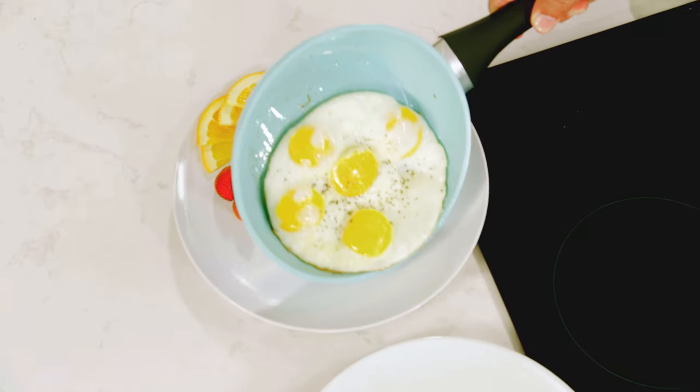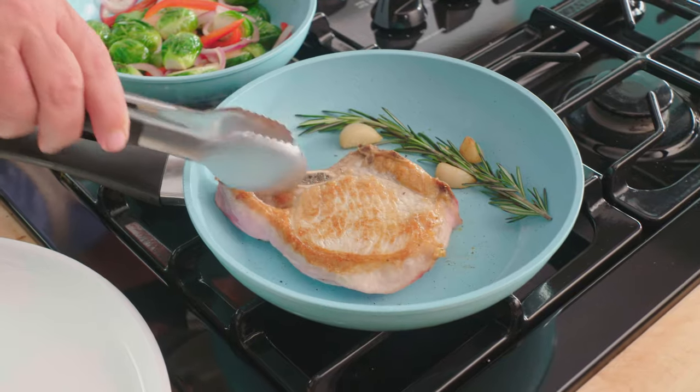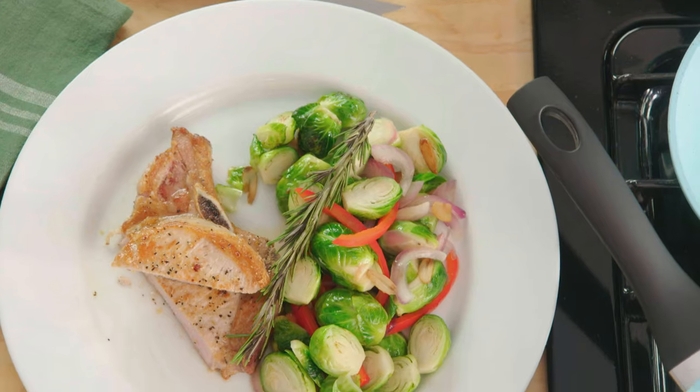Even without those oils or fats, everything just slides right out. So now your food will taste better and be healthier too.